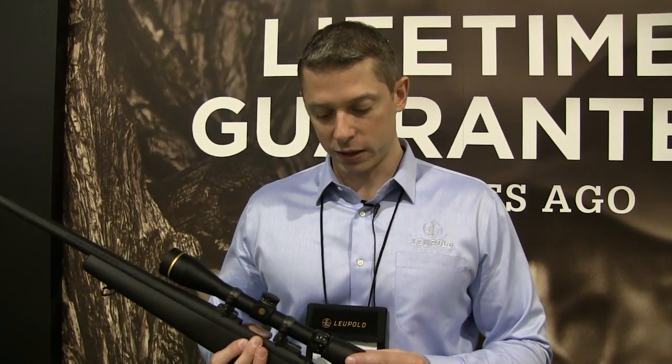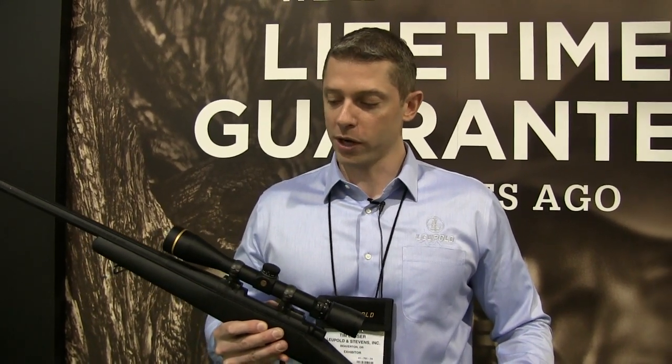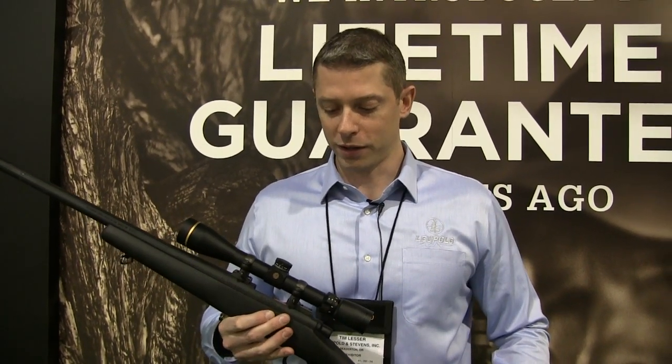Since we're making this right there in Beaverton, Oregon, we've been able to pass on some of our manufacturing streamlines and efficiencies — the price has been reduced by about $100. These will start at $399 and work up from there, with the new VX3i coming from the shot show.